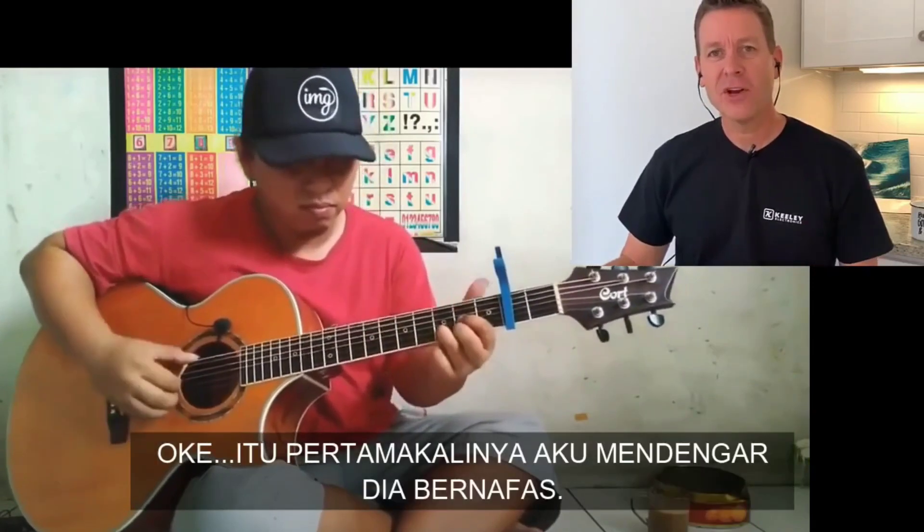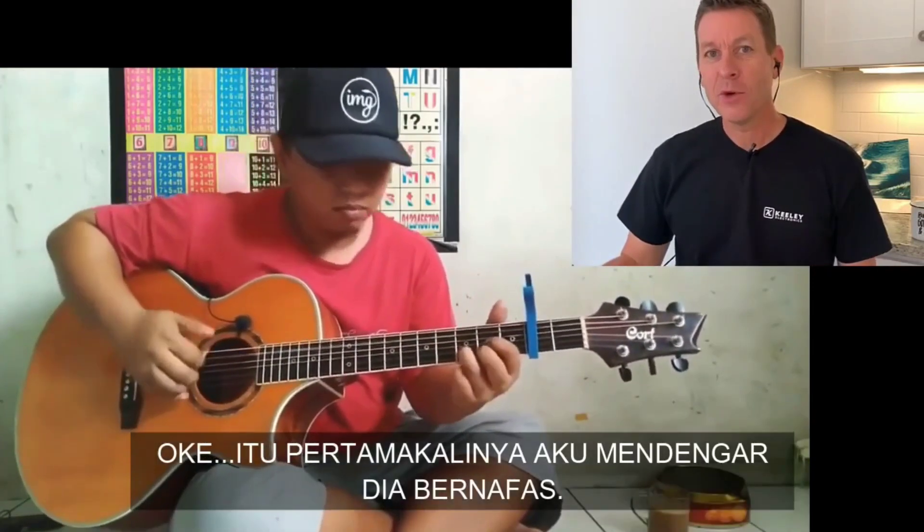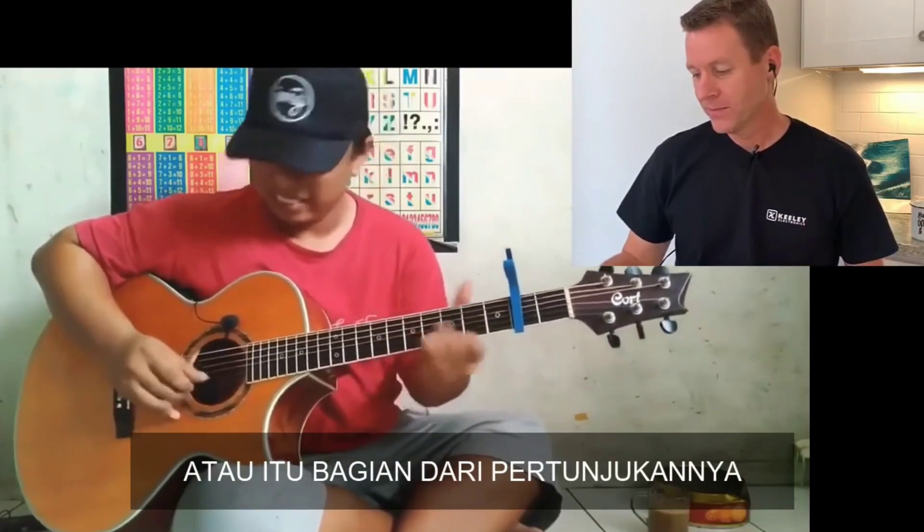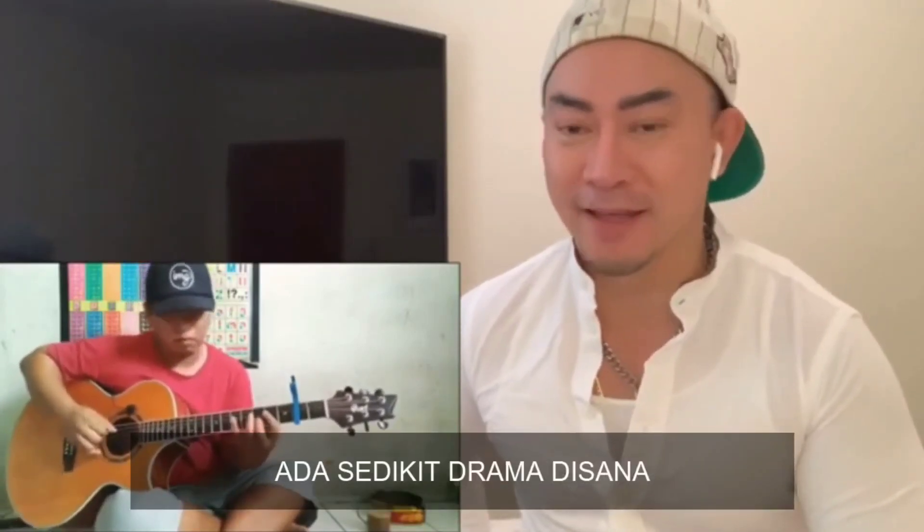Okay, that's the first time I've heard him breathe — or on purpose, that's part of the performance there. I heard there's another video. It's got a little bit of drama over there.